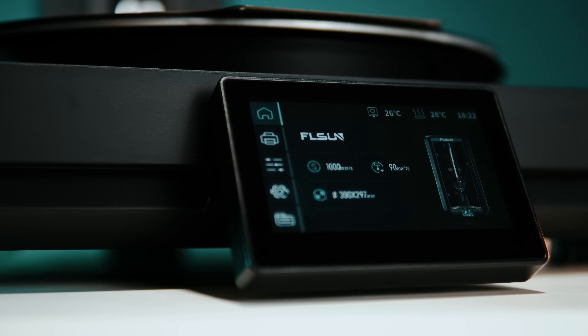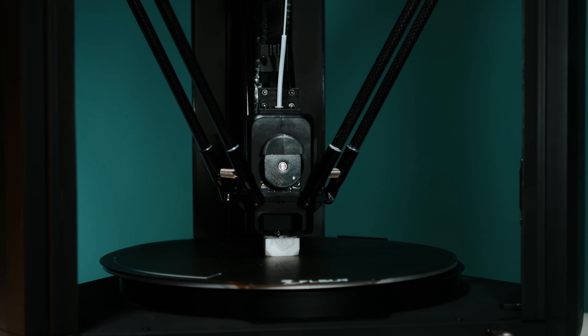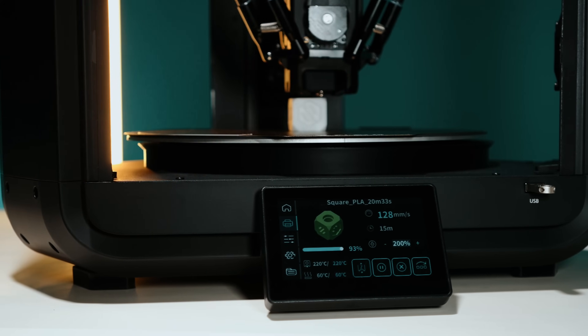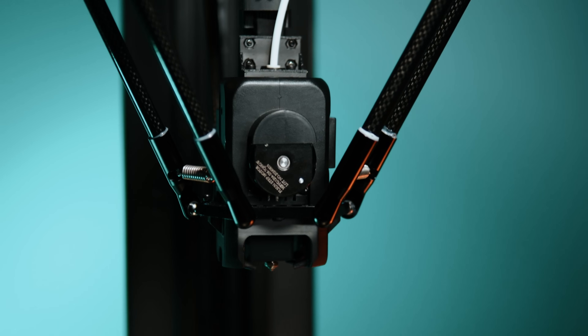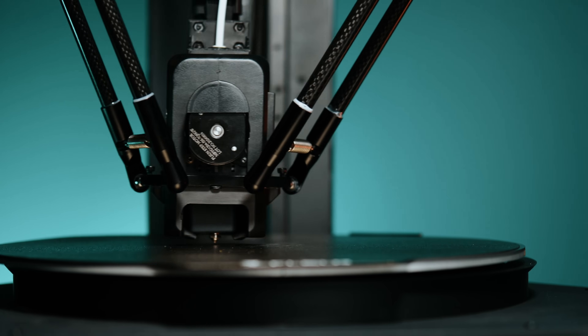The T1 Max is a mid-sized Delta 3D printer with a 300 millimeter diameter circular bed and a max print height of about 251 millimeters. It's designed to go fast, and it advertises at about 1,000 millimeters per second with accelerations up to 30,000 millimeters per second squared. It uses a hardened steel nozzle, which is a little bit different from the T1 Pro, but it's the same on temperature — it heats up to 300°C on the hot end, and its textured PEI build plate heats up to 100°C.